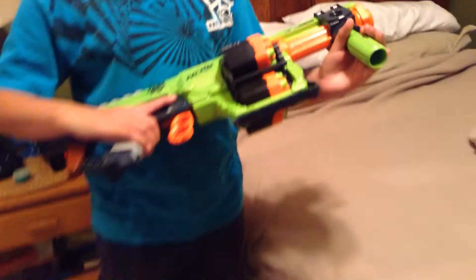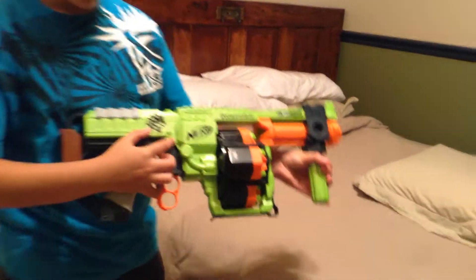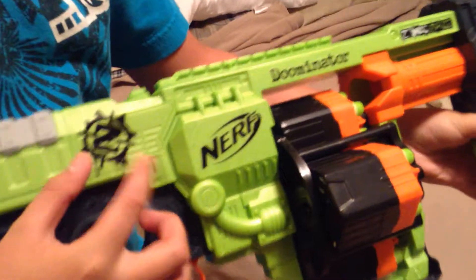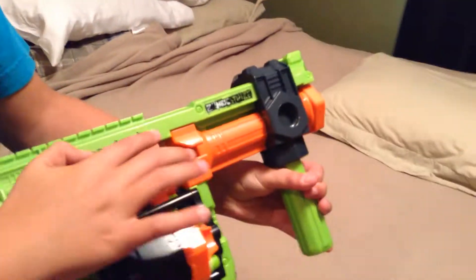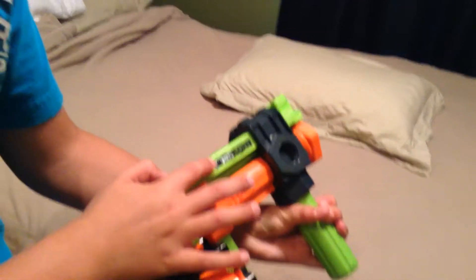So this is a pretty good gun overall. Here you have the Zombie Strike logo, here you have the Nerf logo, and it says Doominator right up here. It's painted, and it has some printed Zombie Strike letters right up there.